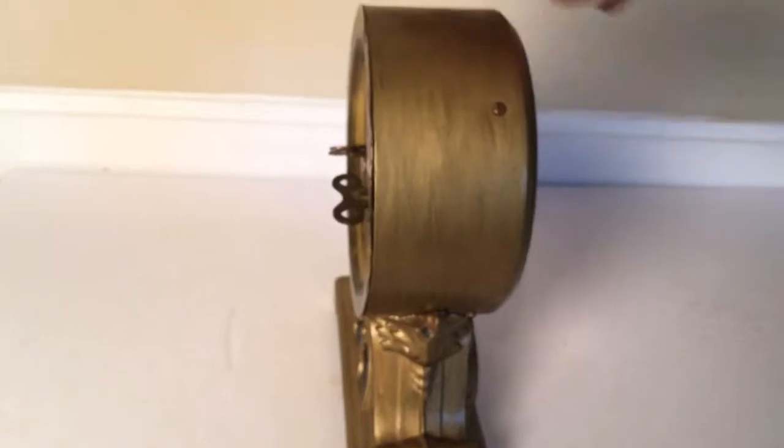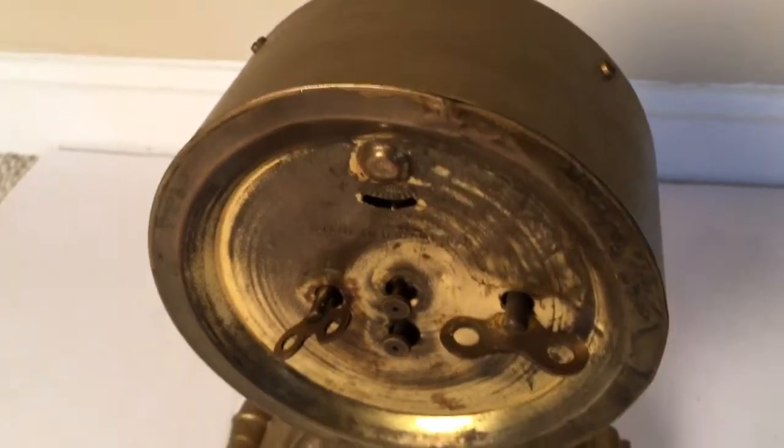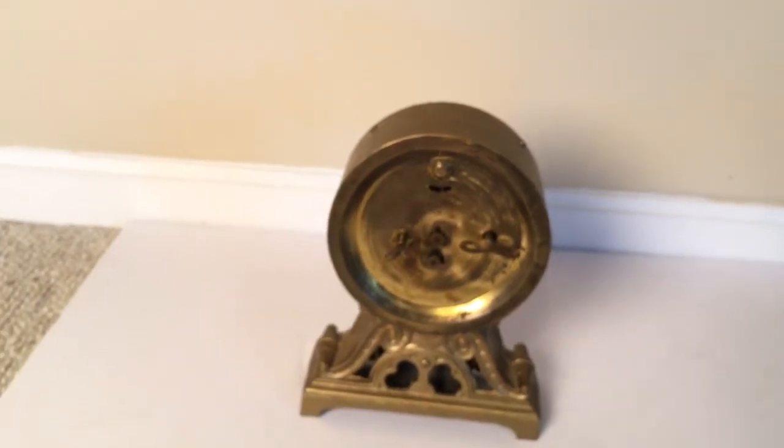There's a little bit of denting on the back, I think where they just opened it and put it back in, but overall solid condition, it is working. Nice vintage clock.